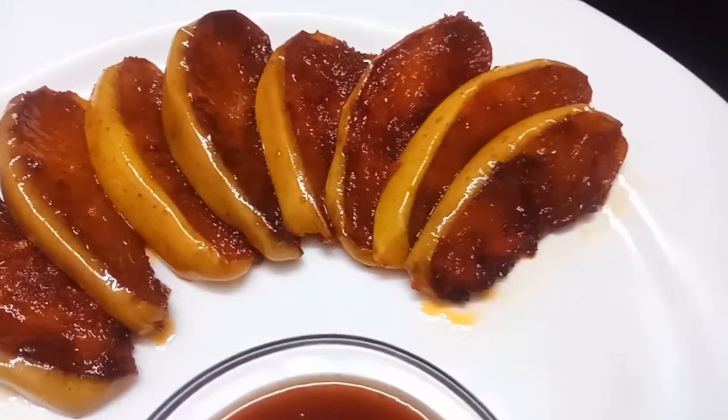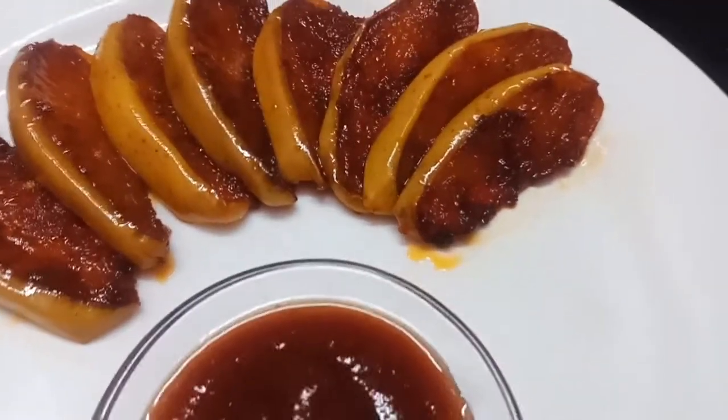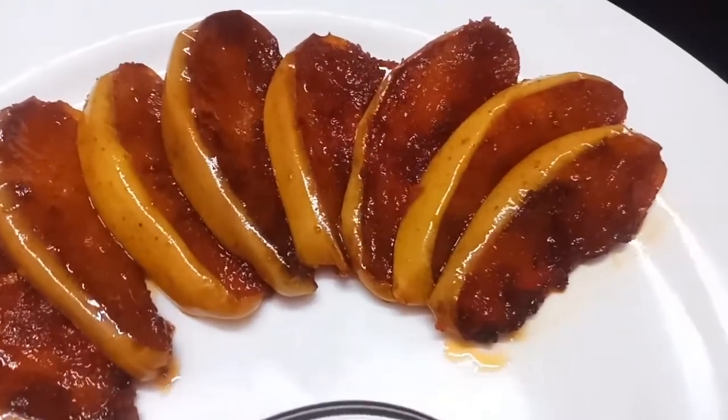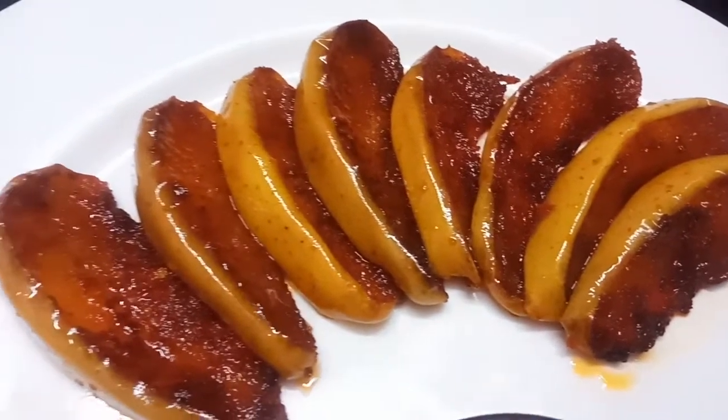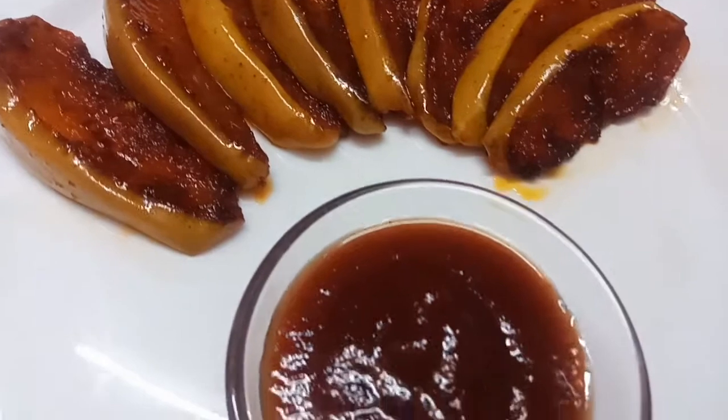If you like this apple toast, please like, share, and comment. Subscribe to my channel. Please like and share. Thanks for watching.